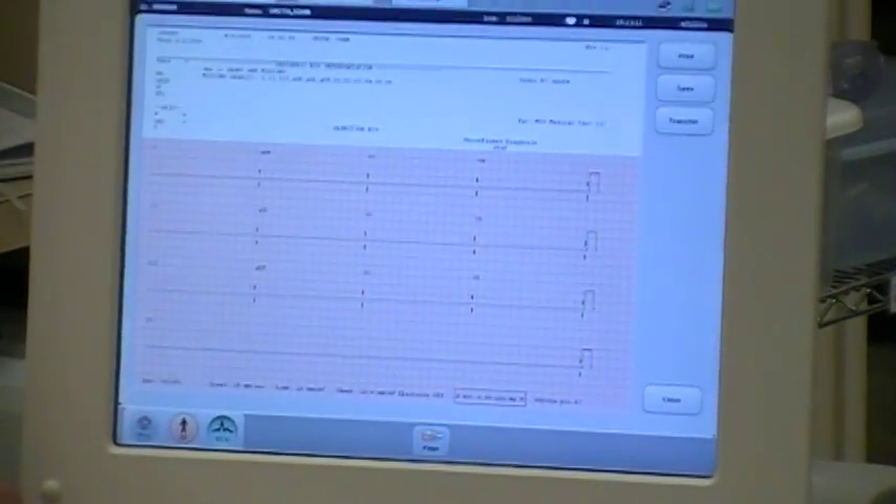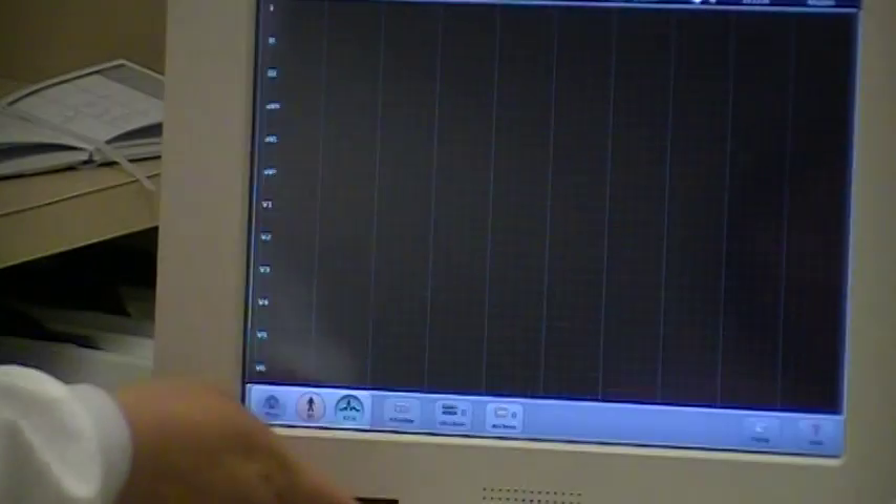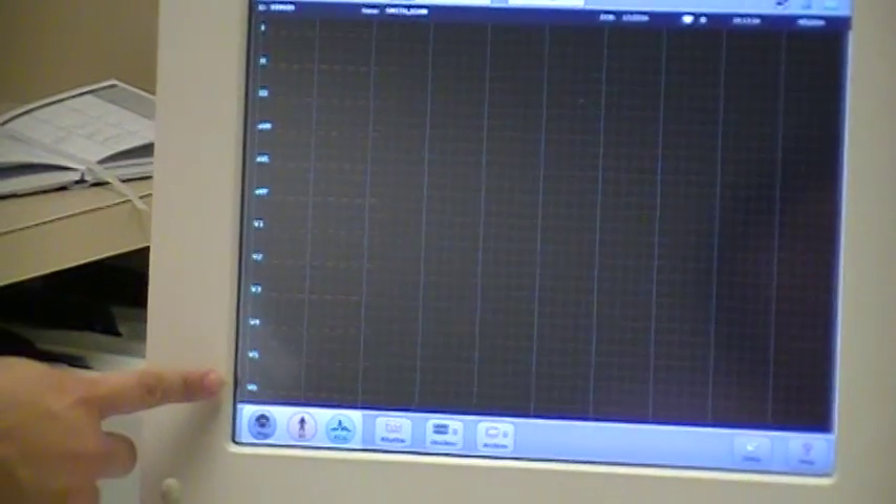You want to wait until all areas of the EKG are visible on the screen. If you have a red line on your screen, the red dotted line indicates that the lead is not connected.